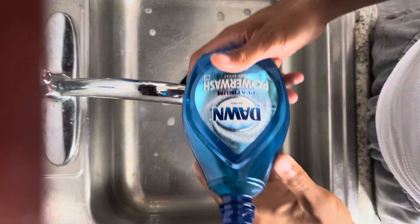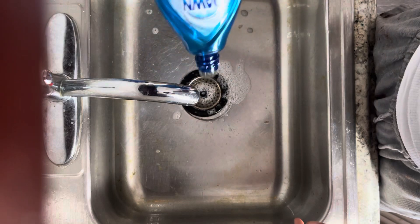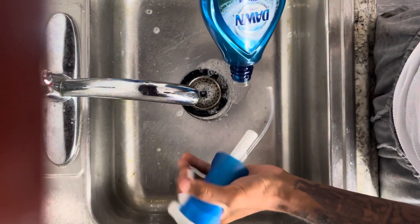I'm about to walk you through the steps of refilling this without buying a new one. As you can see, it all ran out — empty. Got the top here.